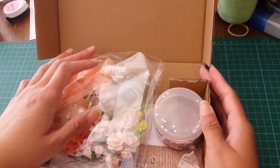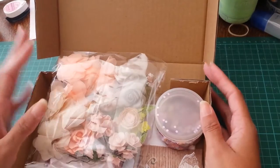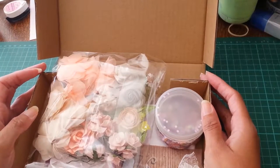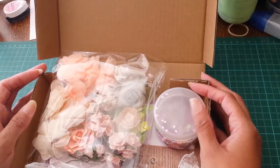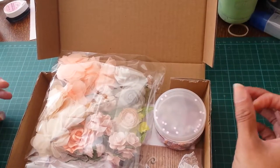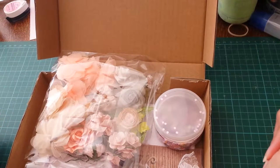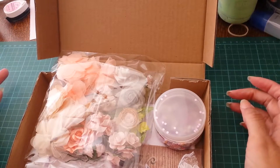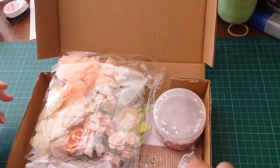Hi everyone, I just wanted to do a quick video of a purchase I made from an online shop I found here in the UK. It's called lysascraftshop.com and she had a kit for August — I can't remember if it was meant to be specifically for journaling or if it's just the August kit.